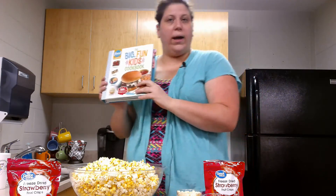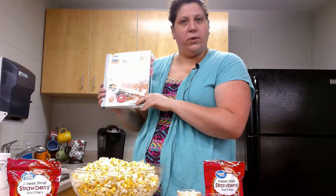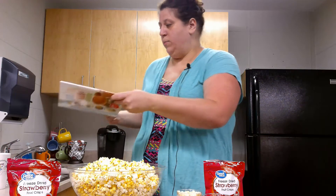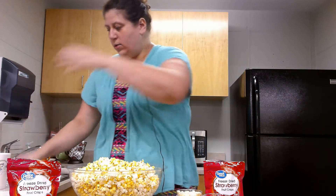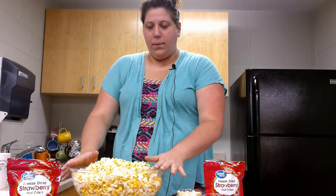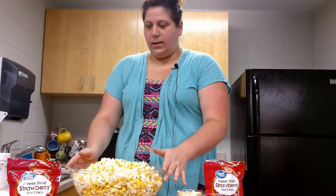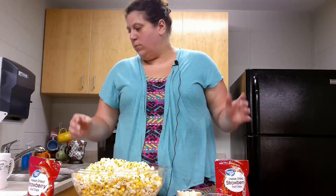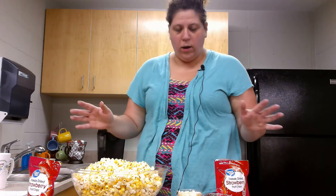If you guys want to try it out or find some other fun recipes that you can make together as a family, this is a great cookbook for that. For this recipe you will need a big bowl of popcorn — this is about eight cups — and you will need freeze dried strawberries. You need a cup of those, one whole cup.